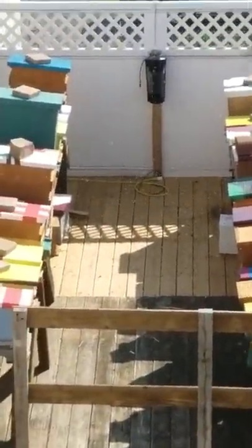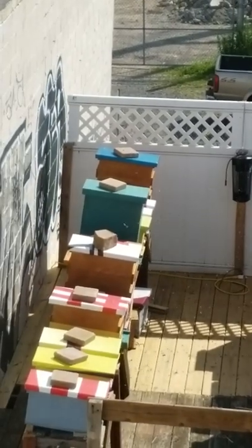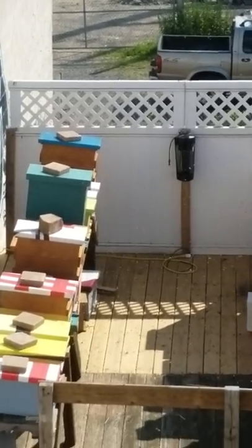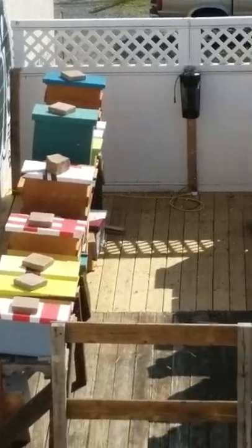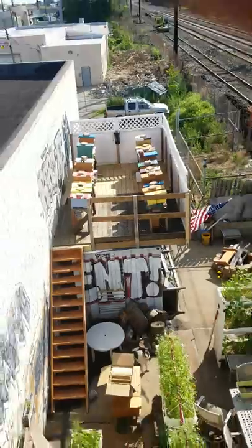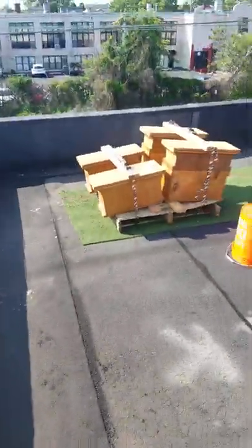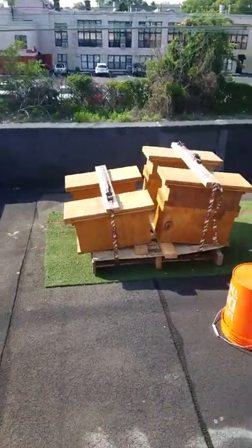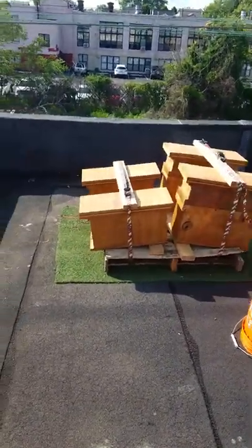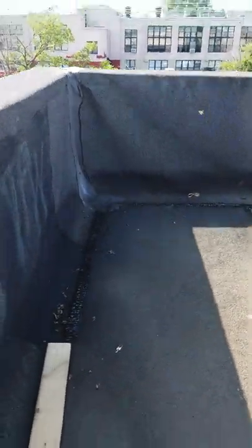The bees are really moving today. I was in the hives and did a couple of splits, and everybody's doing really well. I also have four other buildings. It's much windier up here.